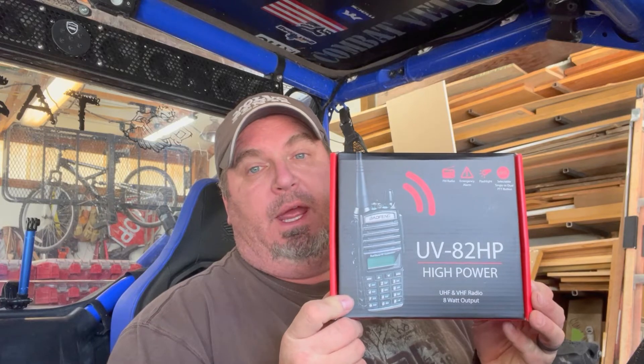Once again, it's the Baofeng UV-82 HP — you can buy them on Amazon. They come in multiple colors: red, yellow, blue, black, and camo. You can get a lot of accessories — bigger batteries, a handheld mic, bigger antennas, all kinds of things. They're also computer-programmable, though I'm still new to this handheld radio thing, so the more I get into it the deeper I'll dig.